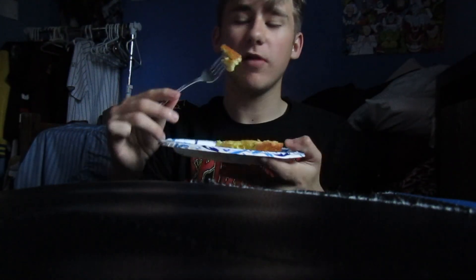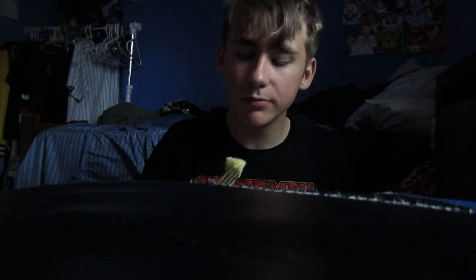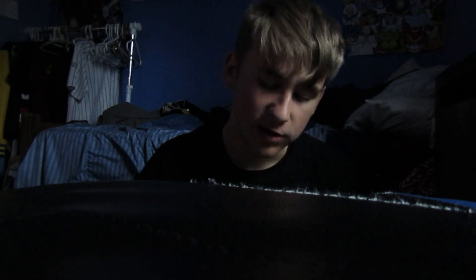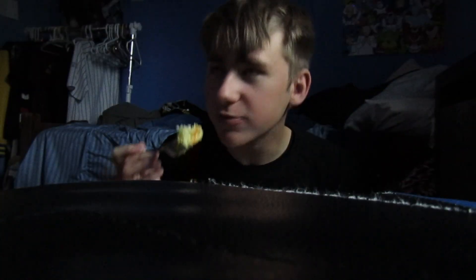Okay, the cake is done. Here it is. It fell apart. I'm going to try it. Also, I threw away the frosting. Hmm. I'm going to be honest — it tastes like cornbread. But it's good. It's really good. It is moist. That's what she said.